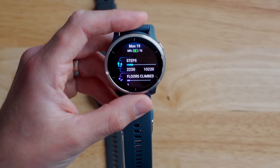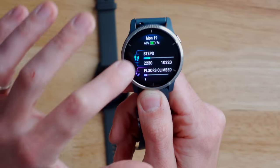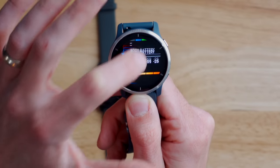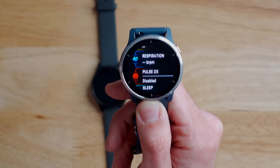If you swipe down or up from the watch face, you drop into the widgets, which are now called glances. It seems like Garmin has abandoned the word widgets and now they're just calling them glances. You can see all the standard Garmin widgets in here like steps, floors climbed, intensity minutes, calories, heart rate, battery, stress, respiration rate, pulse ox, and all that stuff.